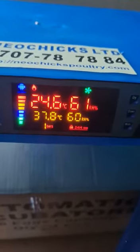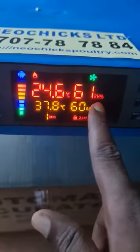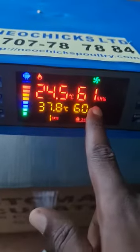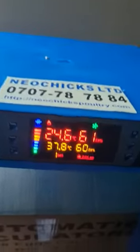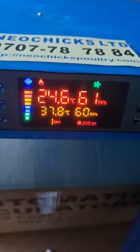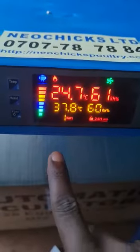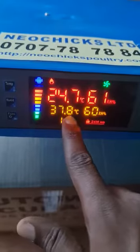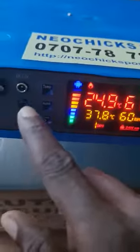So the bottom two sets of readings are the ones that you set yourself. Let me show you how to set up these bottom readings. These two are the required conditions for hatching chicken eggs, because in this machine you can hatch any type of eggs — duck eggs, turkey eggs, any type of poultry eggs — but this one specifically we have set to hatch chicken eggs.